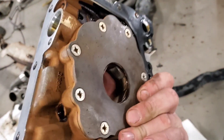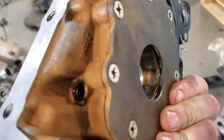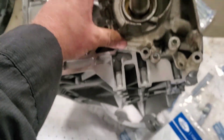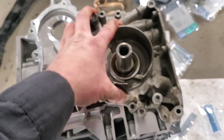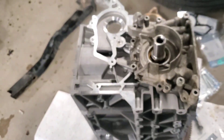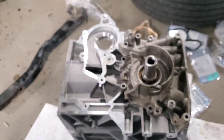One thing I forgot to do is take the crank seal out, so I went from the back side with a flathead screwdriver and popped out the crank seal, catching the edge of it from the front. The new gasket is on, the bottom is cleaned up. It's got two dowels on each side that fit in there. Go ahead and take your old bolts and put them back in — remember where they go.